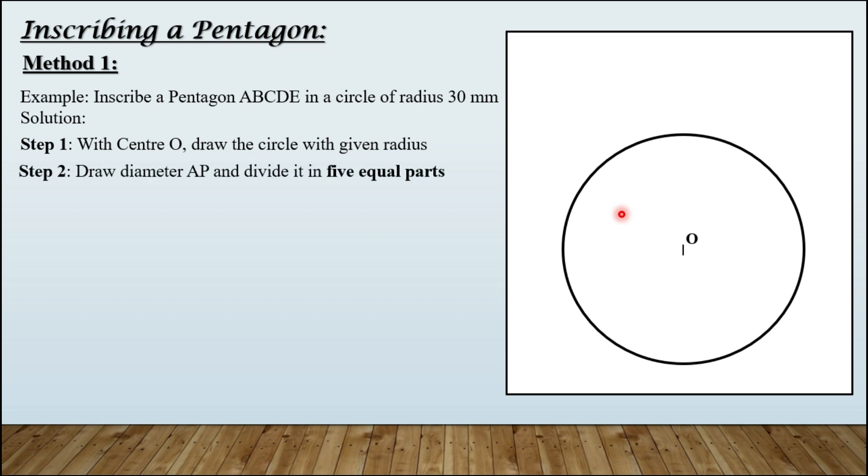Step number two: draw diameter AP and divide it into five equal parts. So this is the diameter AP — we are taking it as a horizontal diameter. Let us divide it into five equal parts using this method: taking an inclined line, dividing that line into five equal parts, and transferring the points. This is how we have divided the diameter AP into five equal parts.